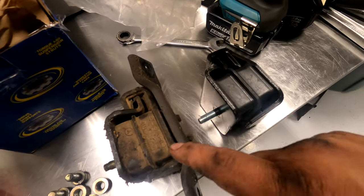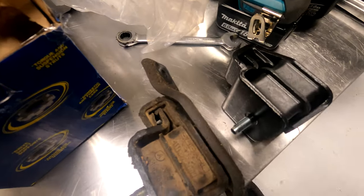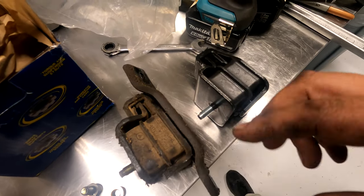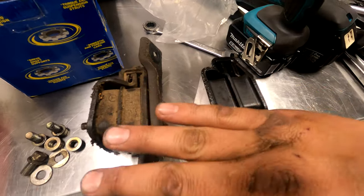Line up the motor mounts the same way and then transfer over this plate so that it fits on correctly — otherwise you could have it flipped and your life will be hell because it's not going to line up. These are all angled to meet the cross member and the engine.